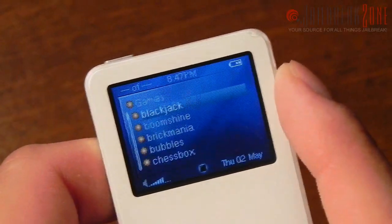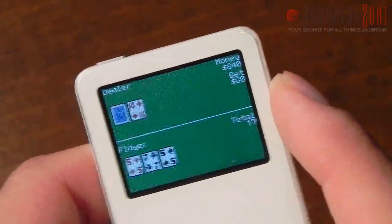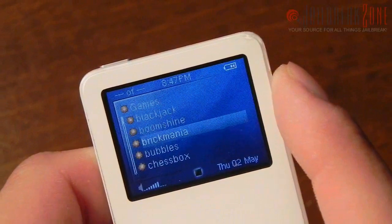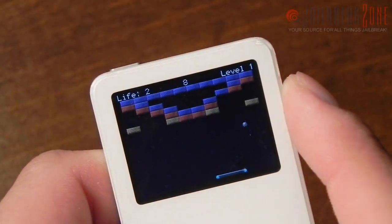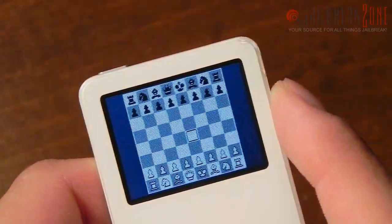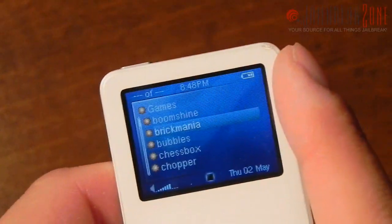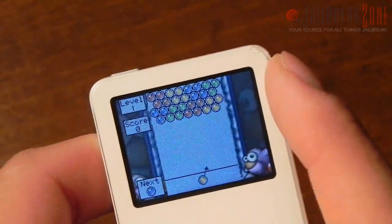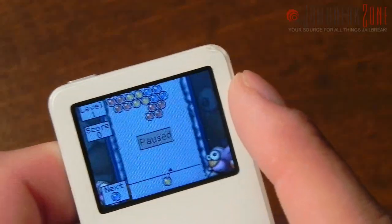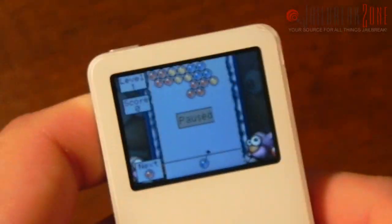If I go to Plugins and then Games, we have a whole bunch of games such as Blackjack, Brickmania — which is like Ricochet and has been around for a long time — Bubbles, Chess, and others. Bubbles runs at a really nice framerate, locked to 60 frames per second it looks like, even on a small screen like this. I actually don't know how to get out of this game, so I pretty much have to reset the iPod.